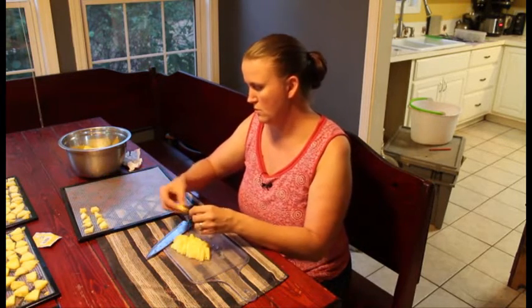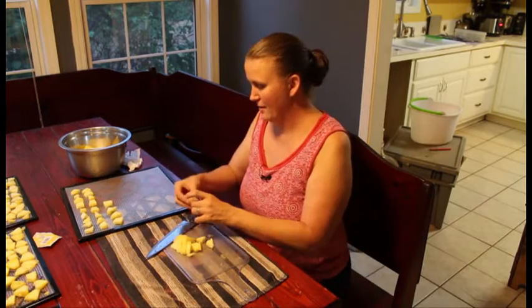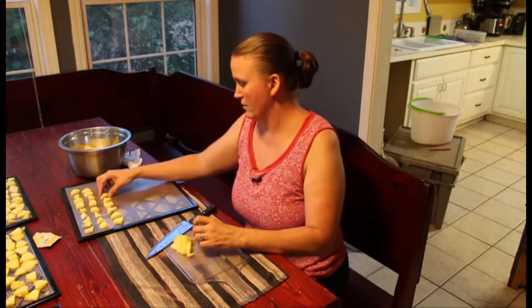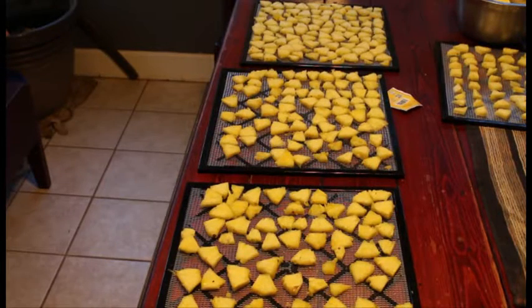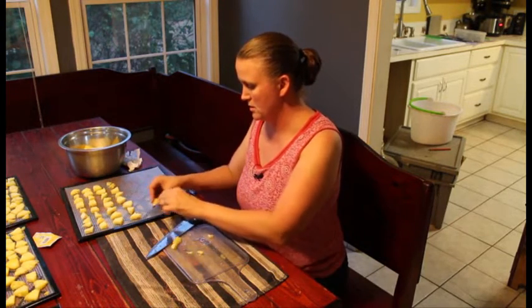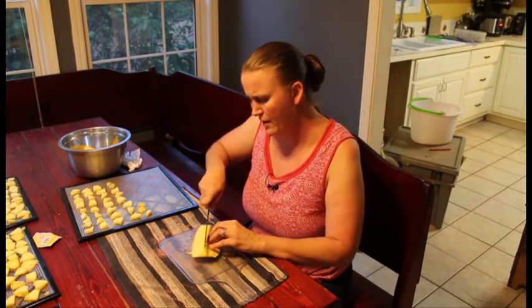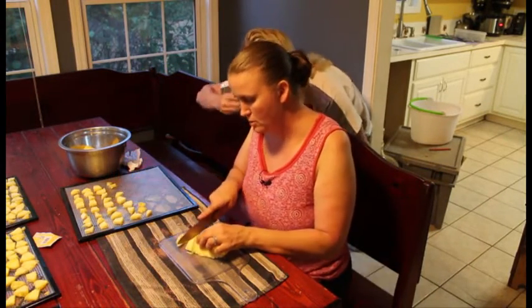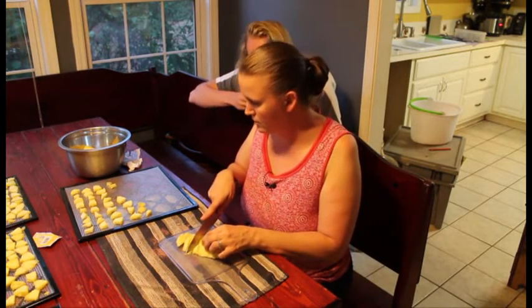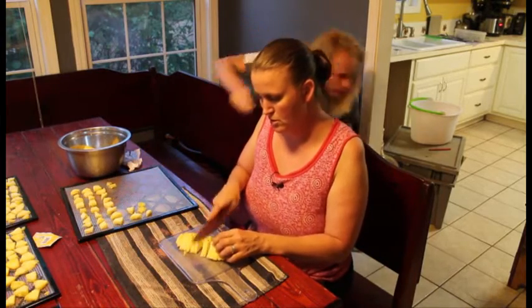You just lay them onto the tray and give them a little bit of space in between each one until you fill your tray up. We've already done a few trays and we've got two more trays we need to put together. We'll set these — we have a book that came with it that tells us exactly what setting to put it on. I'll cut this one into twos instead of threes so they'll be a little bit bigger to put into the jars.